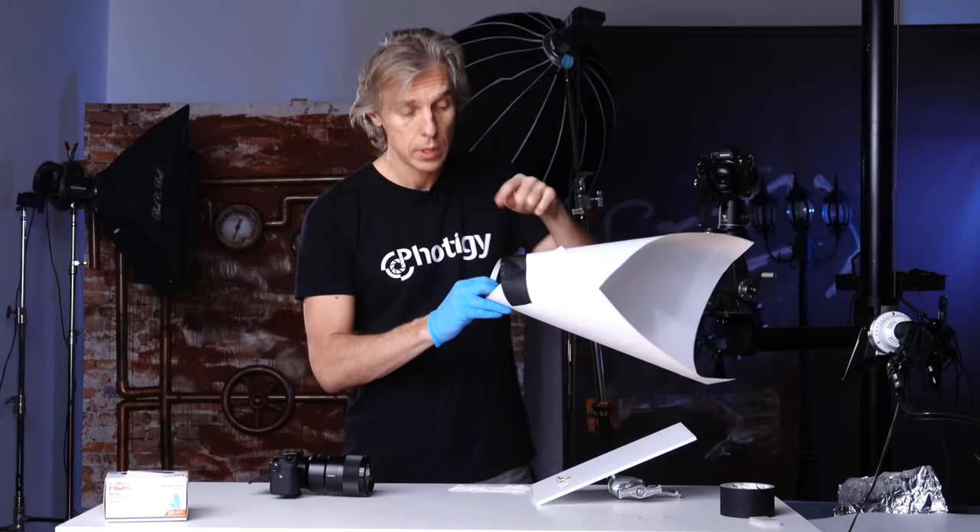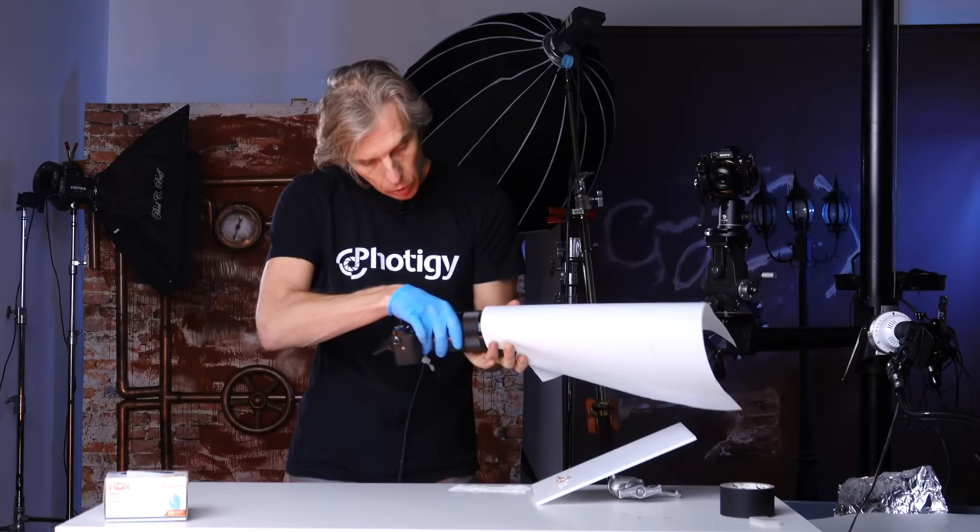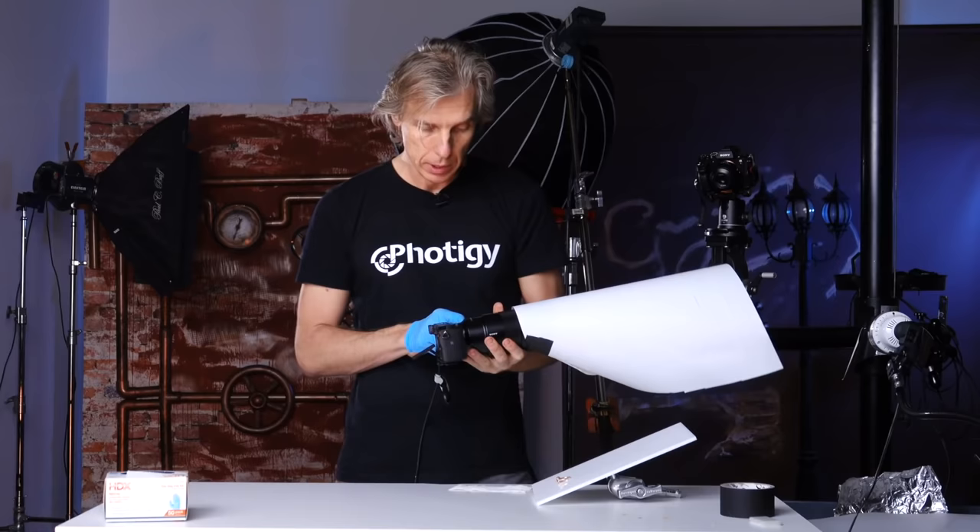Of course you need a camera and lens. The very first thing is to use a macro lens. Make a cone — here's how a do-it-yourself cone looks. Without cutting anything, you take a piece of your diffuser, bend it into a cone shape, and fix it on the hood of your lens using gaffer tape. I have a hood here and I'm going to connect it to my lens. The lens is a 90mm Sony macro lens.